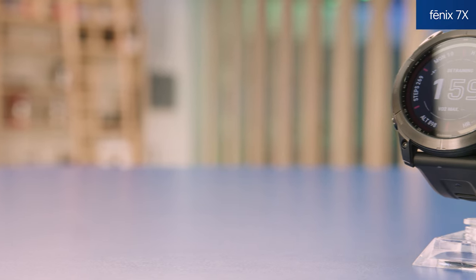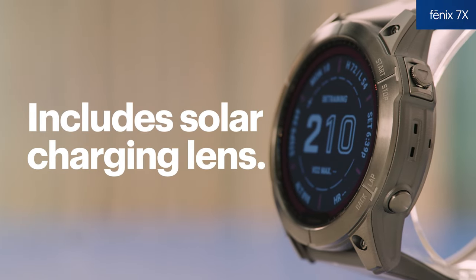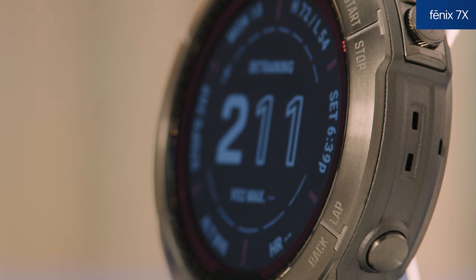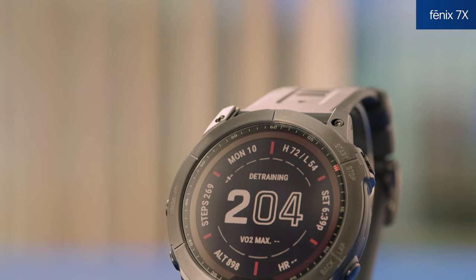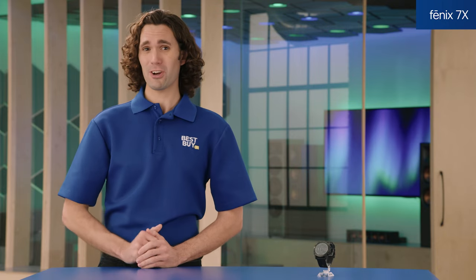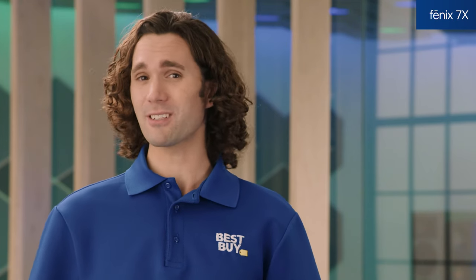Now let's check out the Fenix 7X Sapphire Solar Edition. This is for those that are always in the thick of the action — it's an ultra-tough, solar-charged, multi-sport device. It has a power sapphire solar-charging lens, a titanium bezel, and a fiber-reinforced polymer case with a titanium rear cover to protect the large 1.4-inch display. It's tested to U.S. military standards for thermal, shock, and water resistance. The display is also solar-absorbing — we're talking 28 days in smartwatch mode without solar charging, and 37 days with sun, specifically three hours per day in at least 50,000 lux conditions.